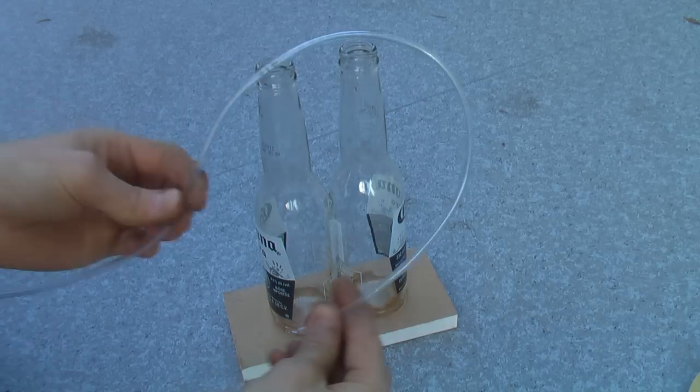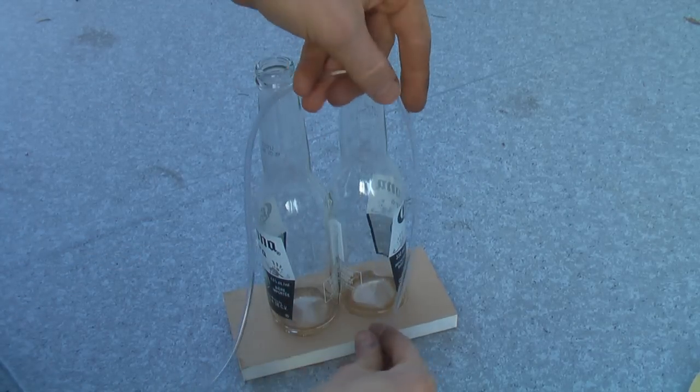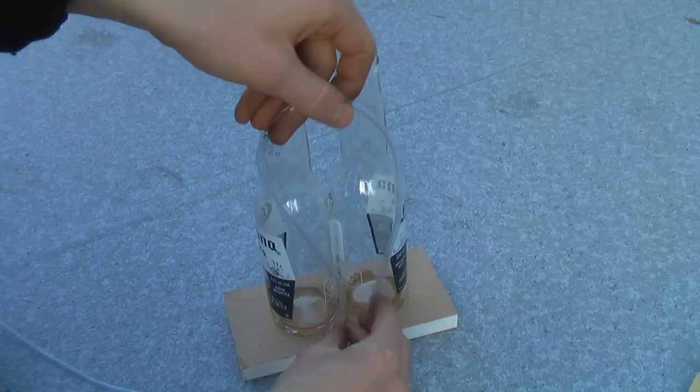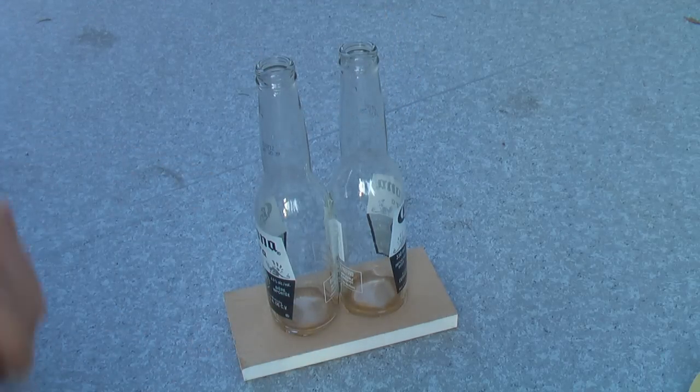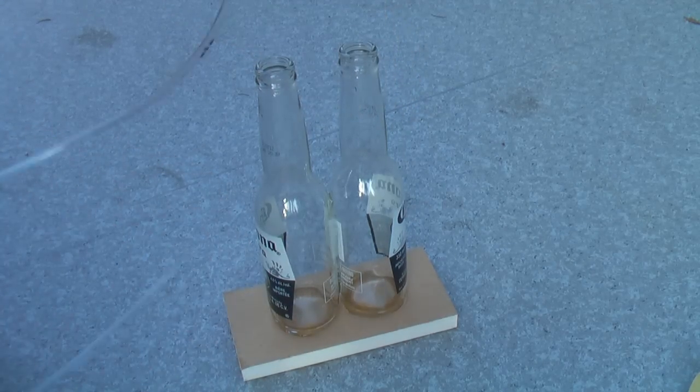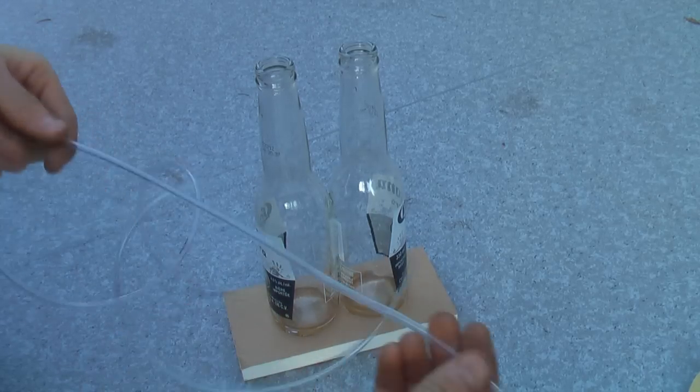To make the tube assembly, you'll need one chunk that'll go pretty much from the bottom of one bottle to the bottom of the other — it's a good idea to leave about a quarter to half inch of room. Snip that off, then cut the remainder of your tube in two so you have probably a good three feet on either end.